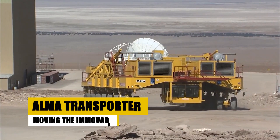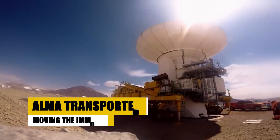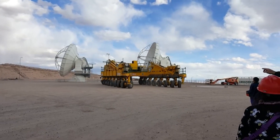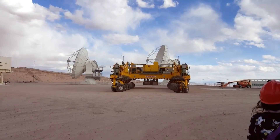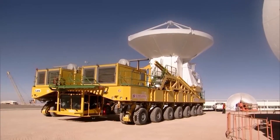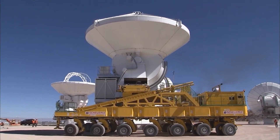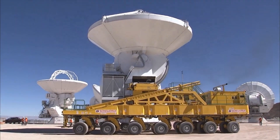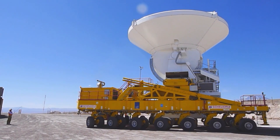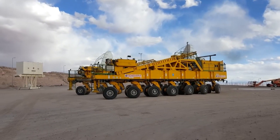When faced with the seemingly impossible task of transporting colossal structures like giant radio telescopes, conventional methods fall short. This is where the ALMA Transporter steps in — a marvel of engineering designed to move the seemingly immovable. Its core strength lies in its unmatched lifting capacity. Capable of handling even the heaviest and most delicate objects, the ALMA Transporter boasts a powerful hydraulic system and a robust lifting platform, ensuring the safe and precise movement of these massive structures.